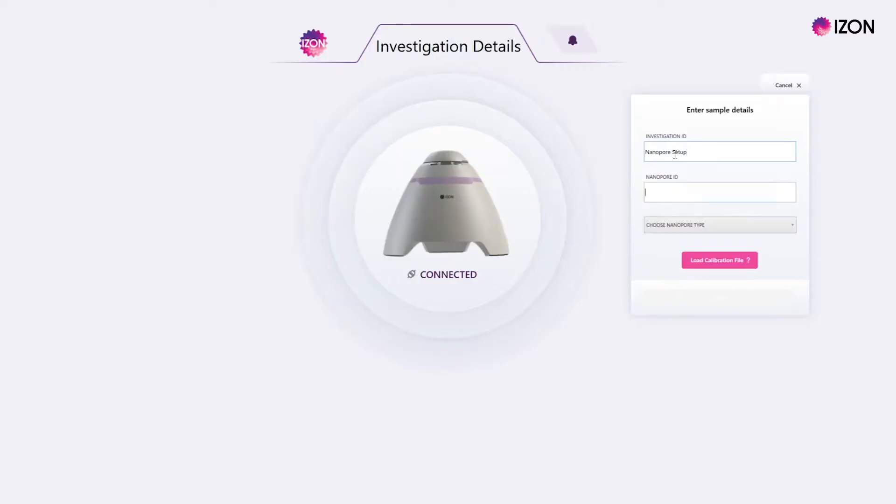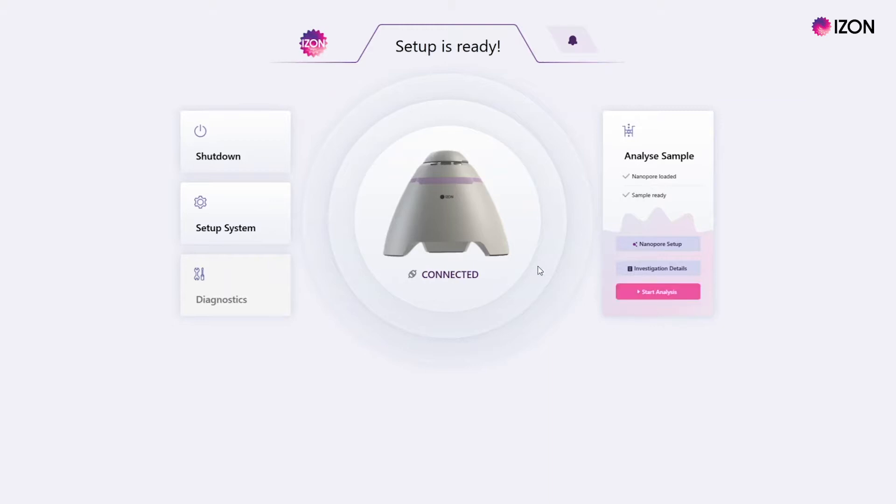Click on the investigation details button and fill in the investigation ID, nanopore ID, and NP number. The nanopore setup button should now be available — click on it and follow the prompts to load your nanopore.